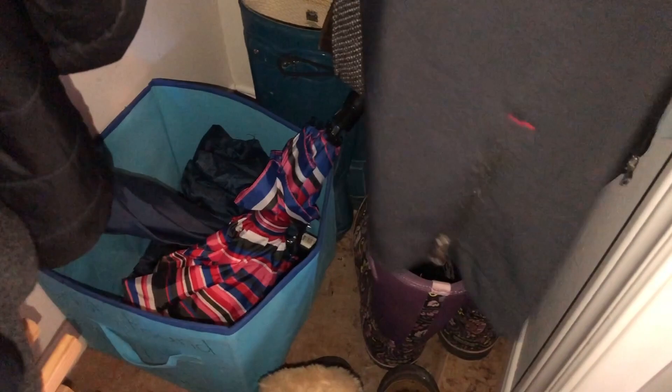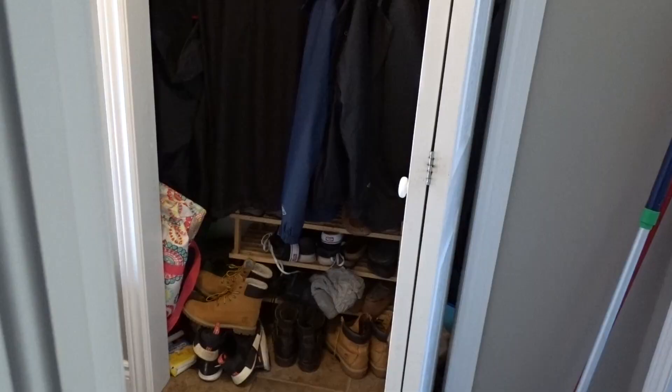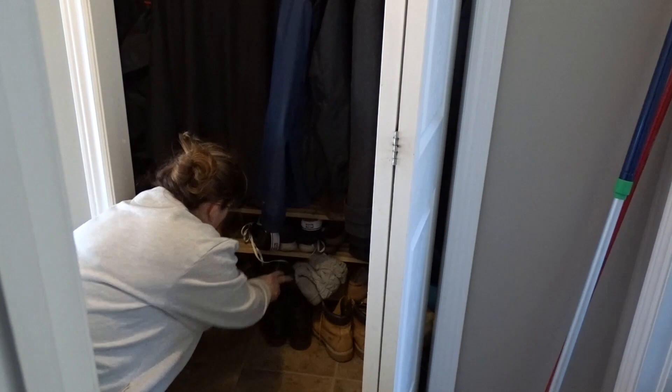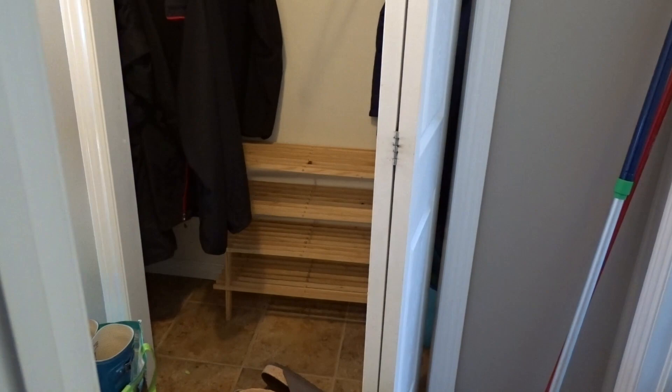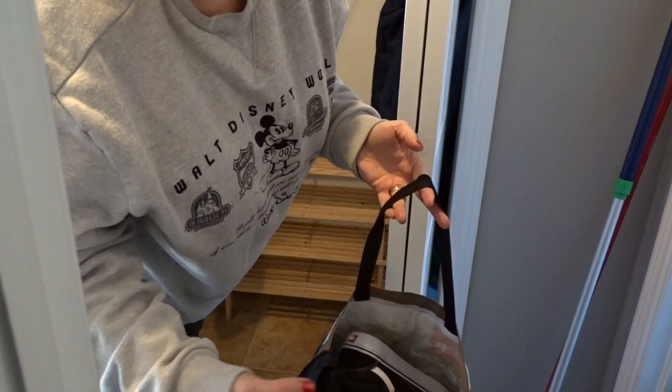I'm going to get started. The first thing I'm going to do is remove everything but the coats. I've added shoes I'm wearing right now — I'll take them upstairs and we can sort them each to our closets.